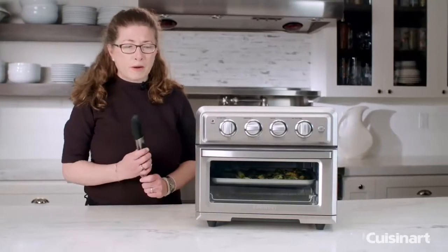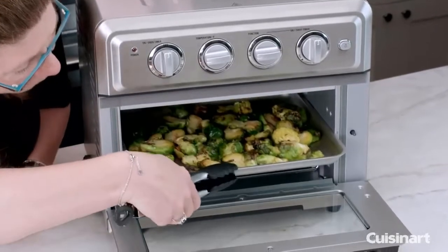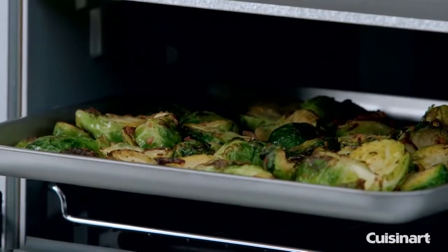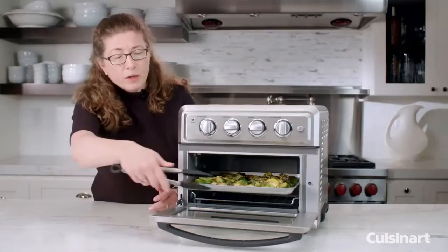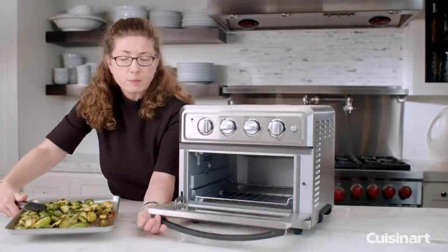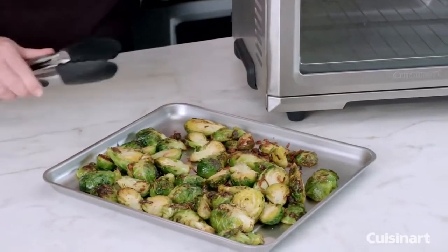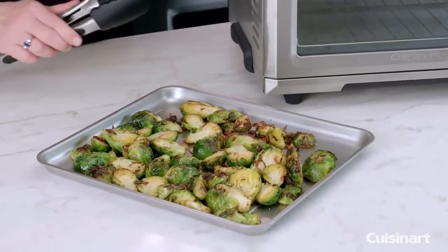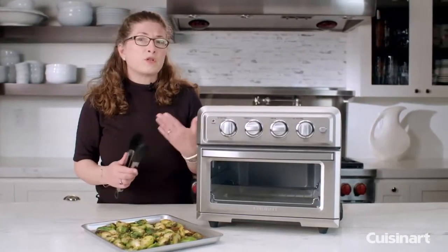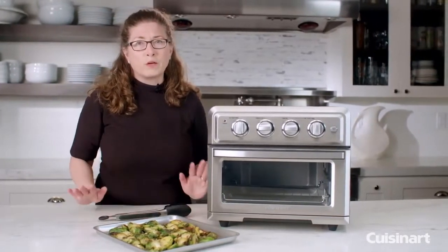Let's check on our brussels sprouts — they smell nice and yummy. They're not overcooked because we used the warm function even though we cooked them previously. The warm function is really great for a lot of different things — not just reheating brussels sprouts, but if you have leftover pizza, bread that you toasted earlier and want to warm back up, or any type of dips — anything you want to just heat up a little bit so it's not cold or room temperature.